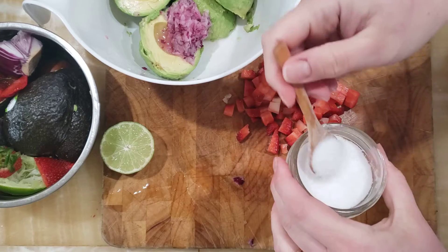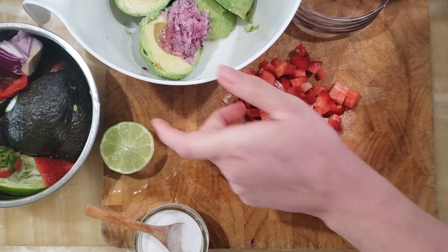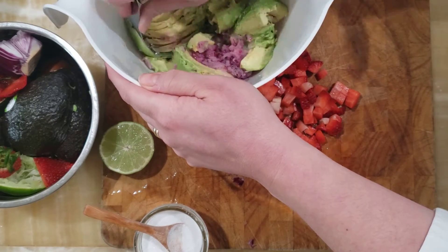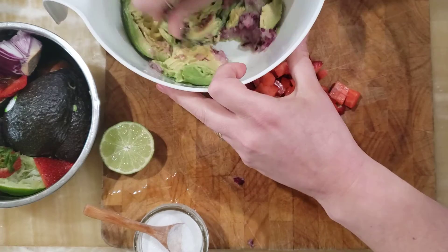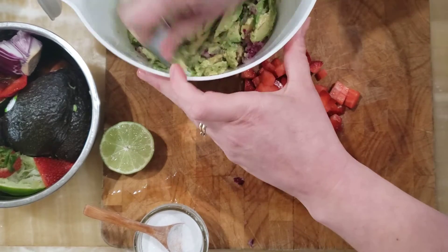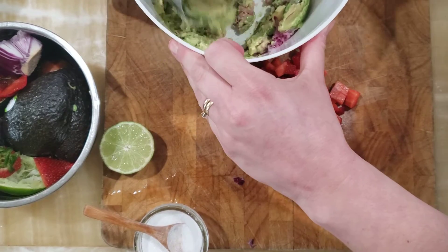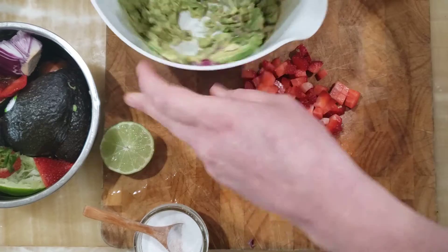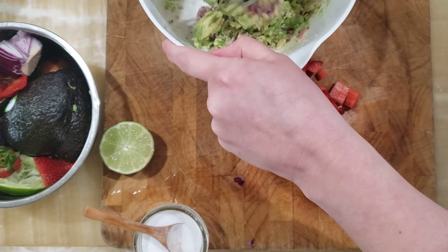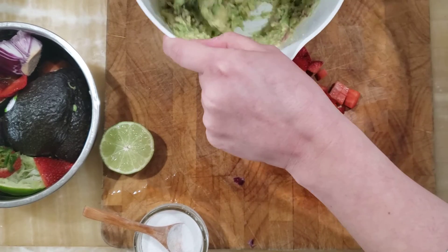Alright, I have my strawberries chopped up. I'm going to add a little bit of salt to my avocado and onion and give this all a big mash-up. Sometimes if I wasn't adding strawberries I would definitely be adding a grated tomato, because it makes it a little more flavorful and adds moisture, but you don't have to add tomatoes at all. You can add almost anything you want to guacamole. I would be adding cilantro right now except I don't have any.